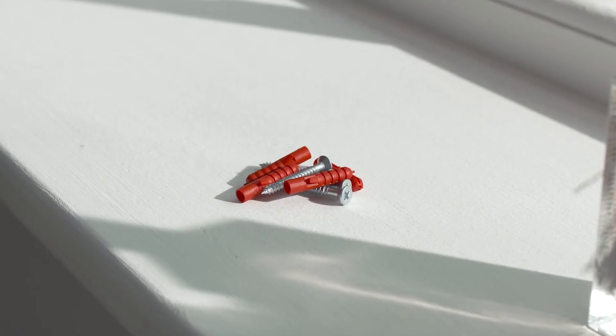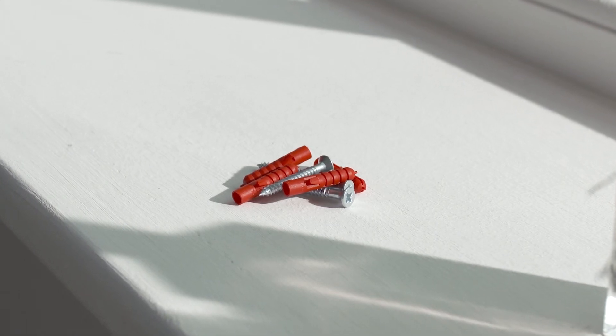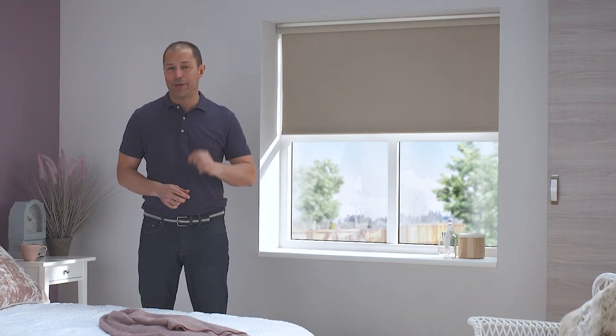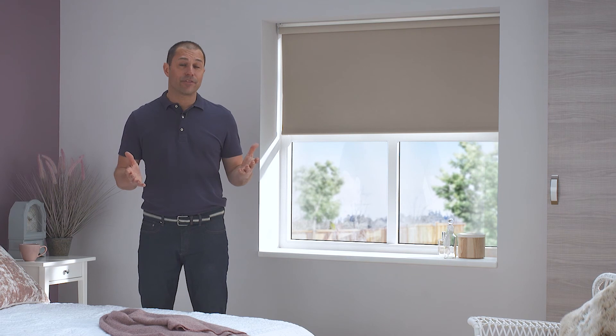All you have to supply are the screws and wall plugs suitable for the surface that you'll be attaching your blind to. And don't forget, once you have the brackets in place, it's very quick to add a bit of variety by swapping out these blinds for different ones throughout the year.